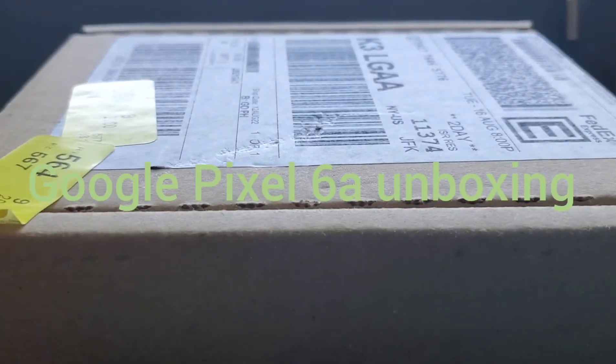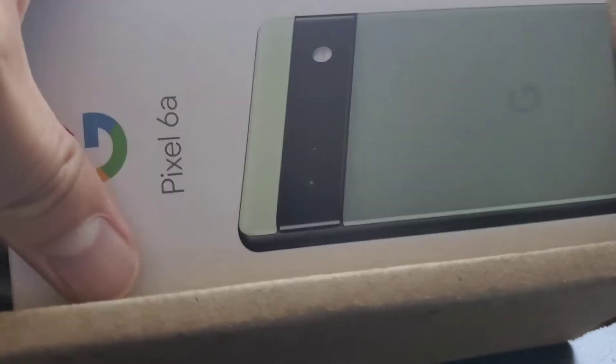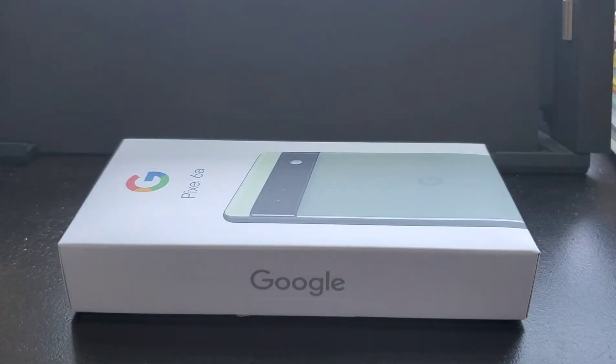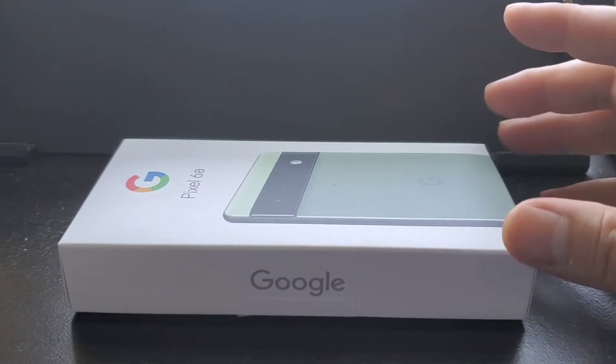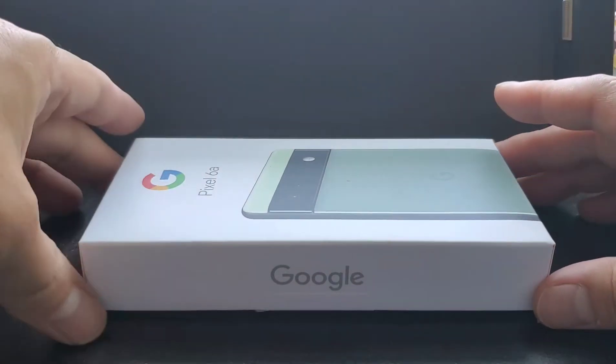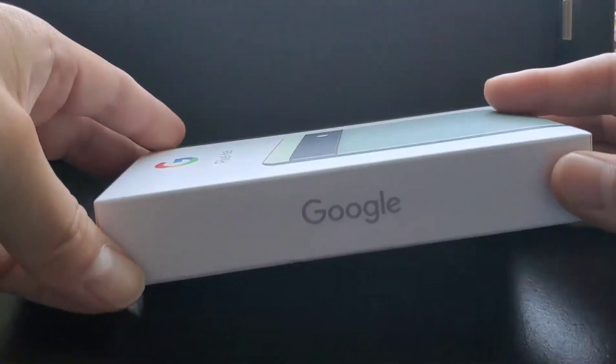Hey, look what I got in the mail today — going to unbox this thing. Just got my Pixel 6a. I needed a mid-range phone and didn't want to spend over a thousand dollars, so I opted for the $450 Pixel 6a.